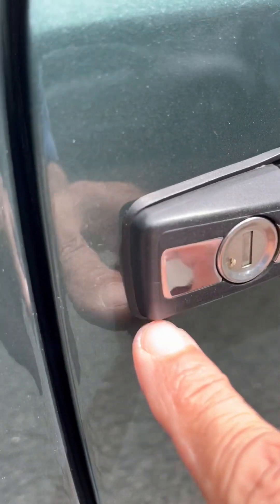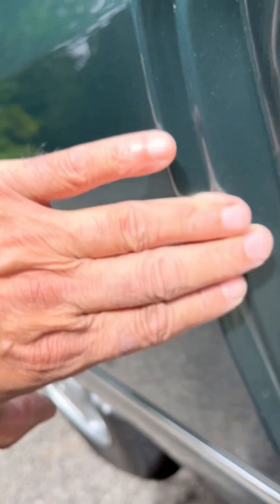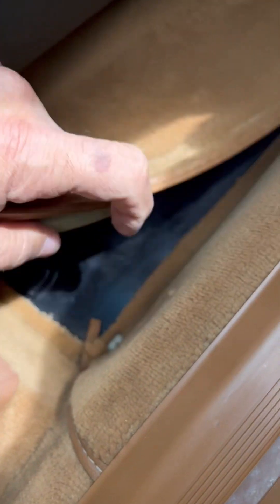Down to the passenger side moldings — consistency, no marks where there was any tape. We've got these little reflective chrome pieces, and one has come off, so that is a little imperfection there. But as far as giving you a good idea of the vehicle condition, it looks good.